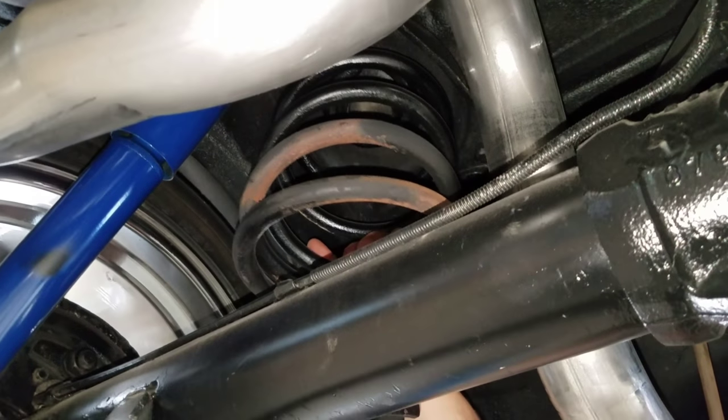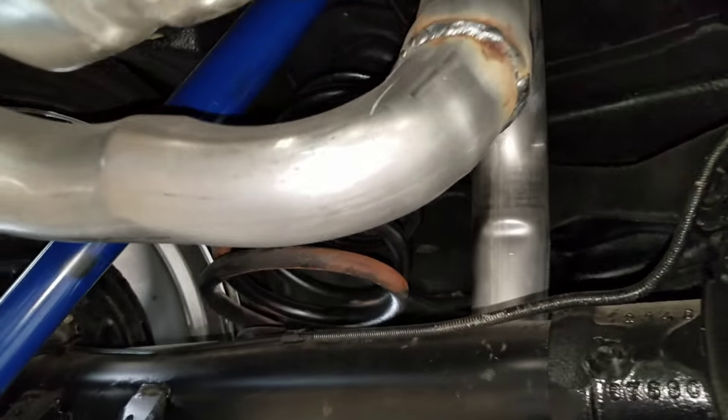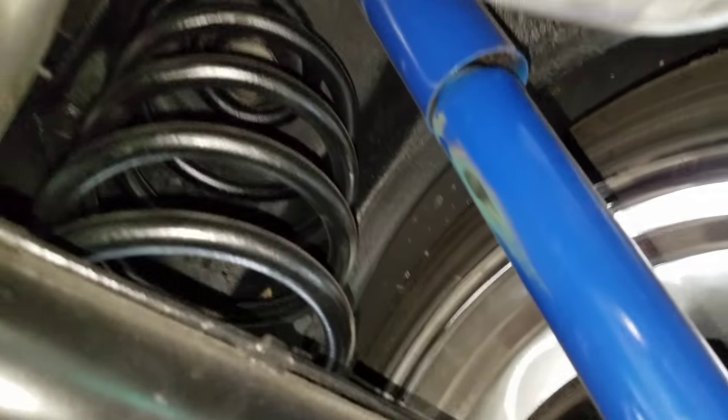You can see all the paint missing, and obviously the spring is junk. And then you can check out this side — they, for whatever reason, did not heat this one.